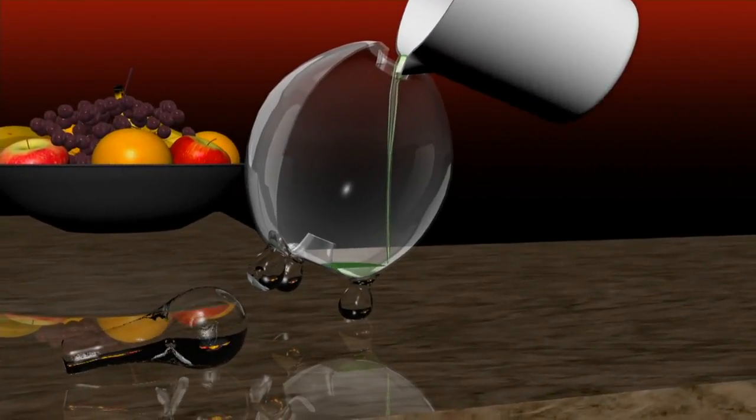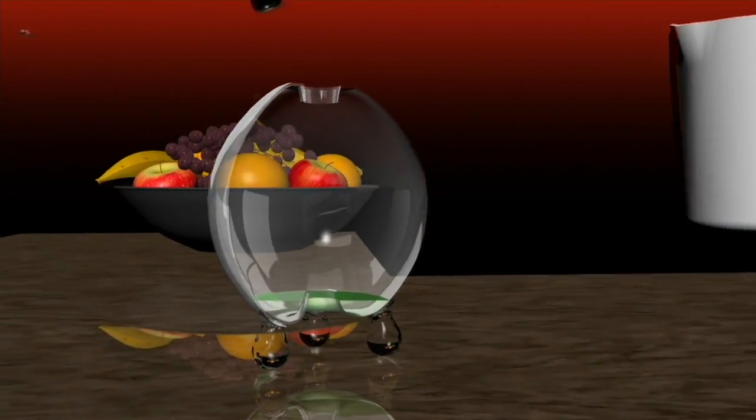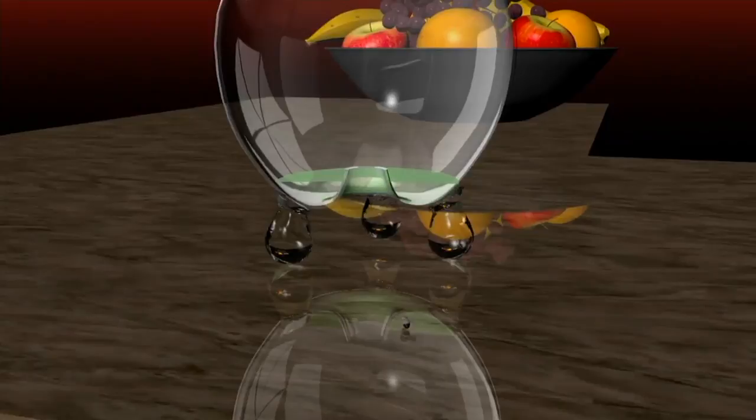You put a mixture of apple cider vinegar, dish soap, and water into your fruit fly trap. Put the lid on, and here comes the fruit fly.